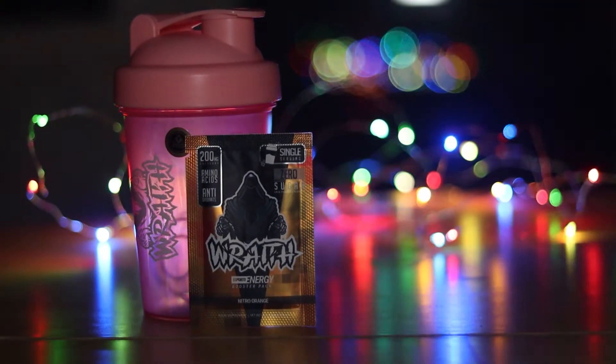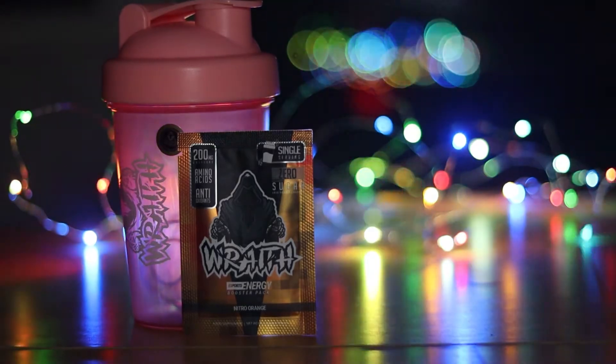Next I tried Nitro Orange, which absolutely blew me away. I tried it live on stream — a friend of mine recommended it particularly because it tastes like Capri Sun. I tried it and here's my reaction.